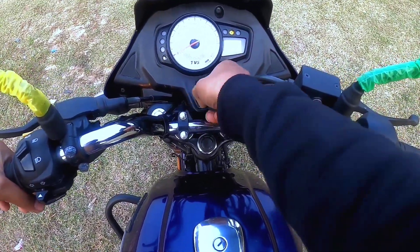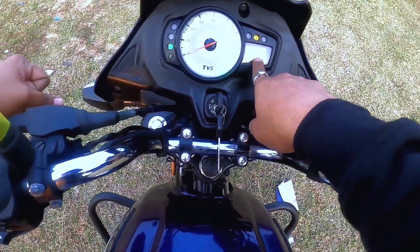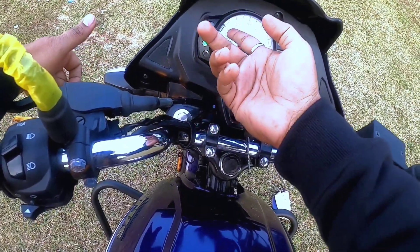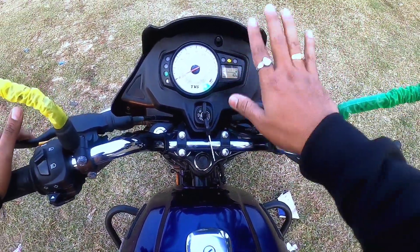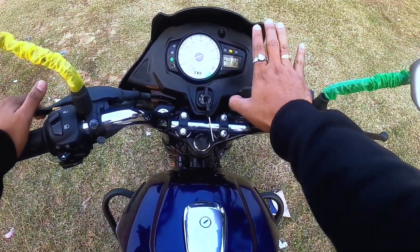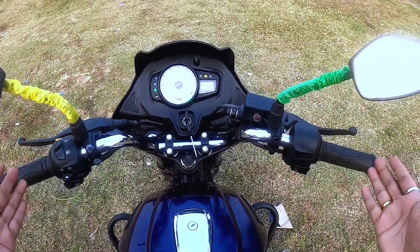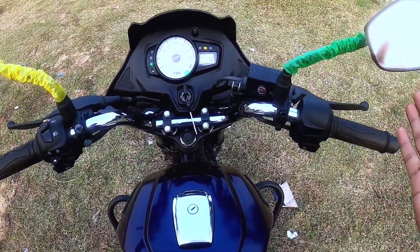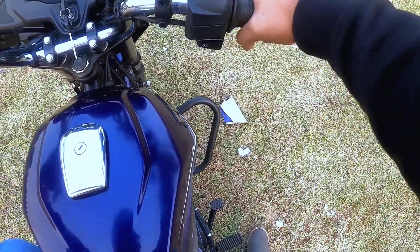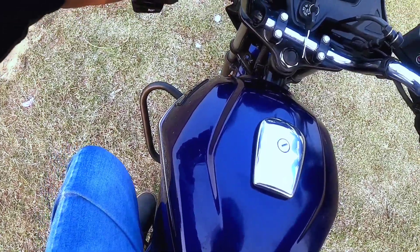There is a fuel gauge and odometer, a service indicator, a neutral indicator, and a trip meter in the instrument cluster. That is a very good feature. You can hear the engine sound. There is a heel-and-toe shift pattern and smooth up-shifting.